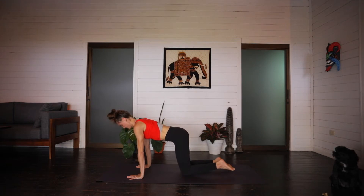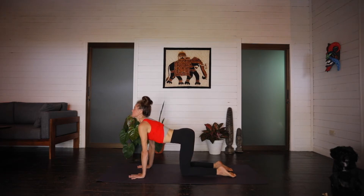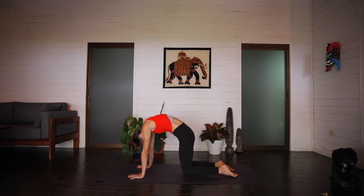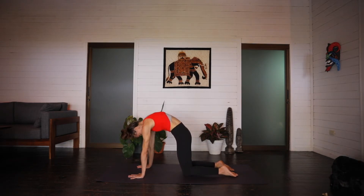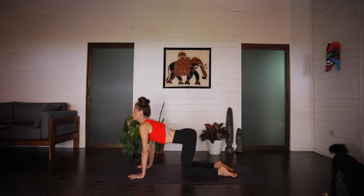And we'll go for a couple rounds of cat-cow. So on an inhale, belly drops, chin, chest, and tailbone lift. And exhale, pressing through the hands, belly to spine, curl and round, looking up at your navel. Inhale, belly drops, looking up. Exhale, curl and round. Last one. Inhale, belly drops. Exhale, bring it in.